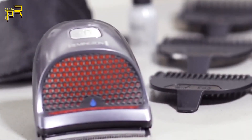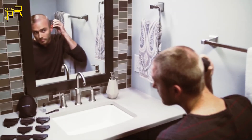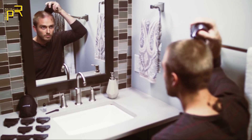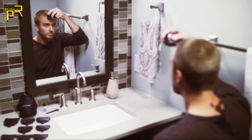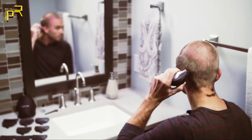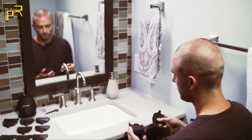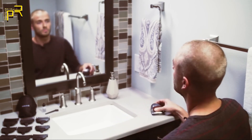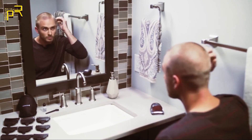The curved blade follows the shape of your head for an even cut that's as close as you want it to be. The blade is wide, so it cuts large portions of hair with every pass and gets the job done fast. It's easy to maneuver around your ears and on the back of your head as well. To trim around your neckline and sideburns, just pop off the length comb and use the flat edge of the blade. Turn the clipper over so the blade can get closer to the skin for the clean results you've been looking for.